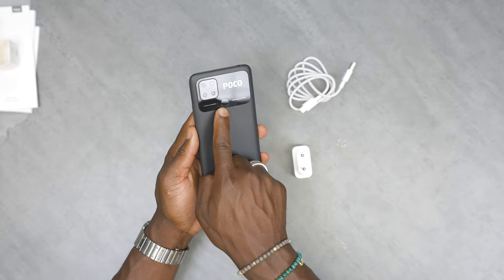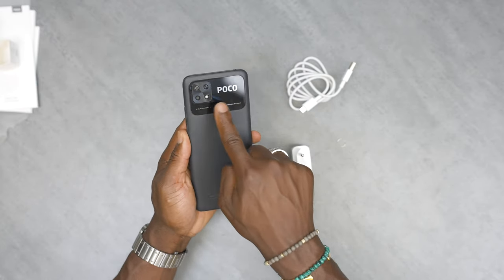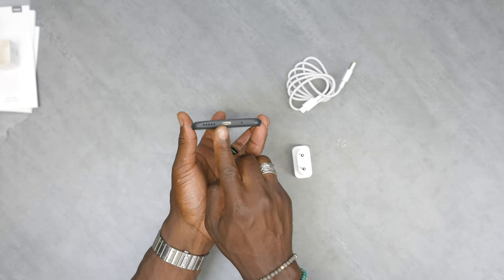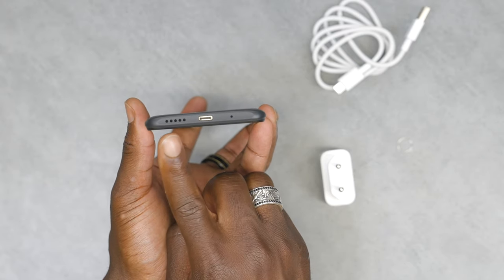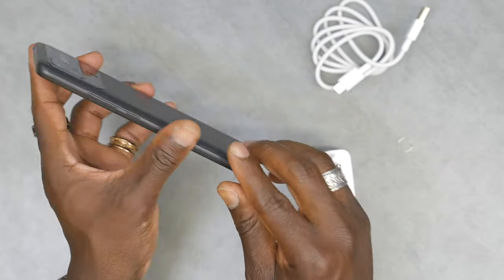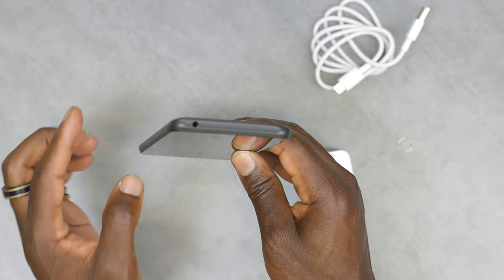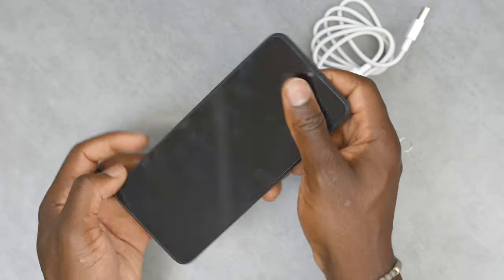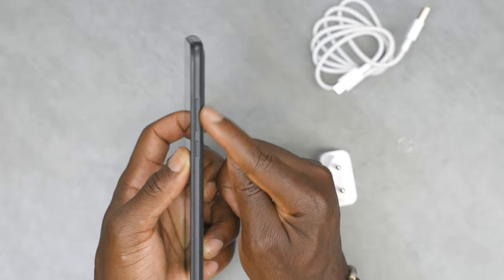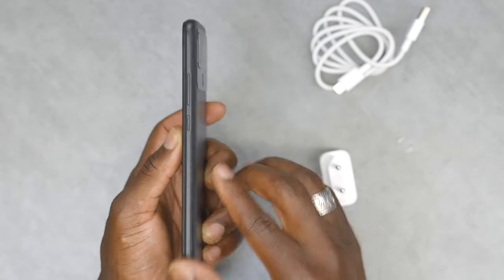Your fingerprint sensor is on the back, but this is quite a fingerprint magnet area. On the bottom there we have a USB-C port, your speaker grill, and a microphone. If we look up top, we have your 3.5mm headphone jack, although there are no headphones in the box. On the right side we have a power button and your volume rocker — they're attached together but with a nice clicky feedback.